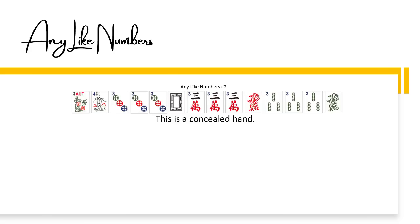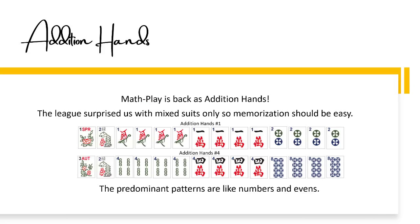Any like numbers number two may cause problems during the transition period — this is a concealed hand. Math play is back as addition hands. The league surprised us with mixed suits only, so memorization should be easy. The predominant patterns are like numbers and evens.